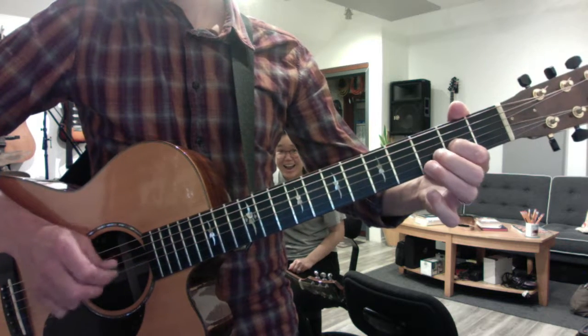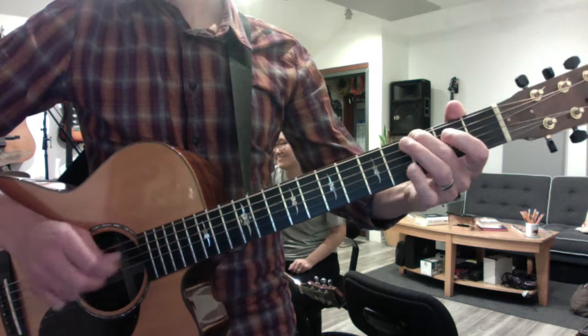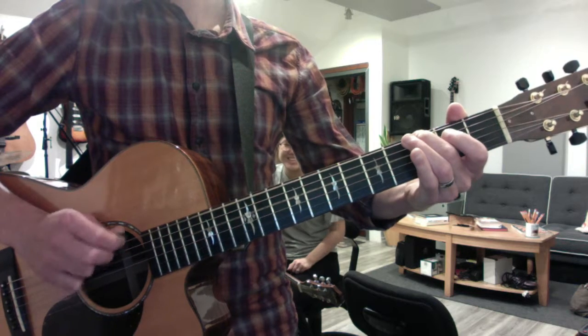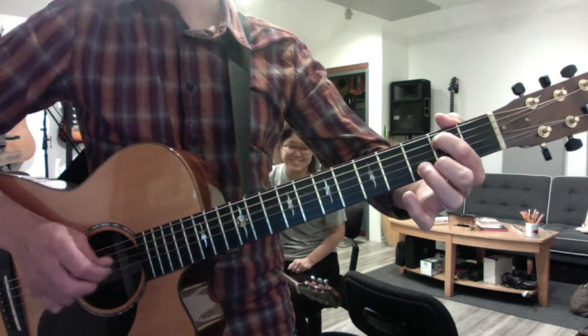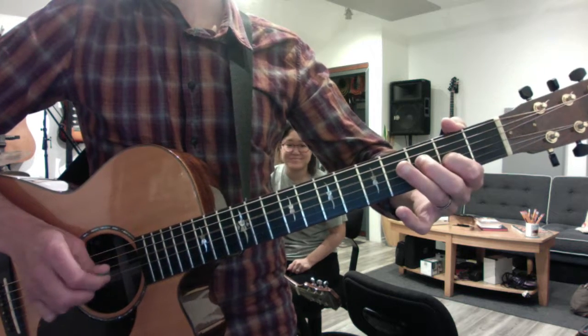Repeat the middle chord. Don't mind that person in the background. And repeat. I don't know her. I don't even know why she's here.